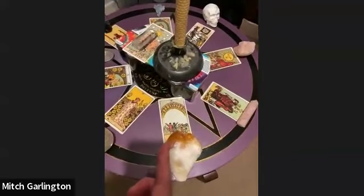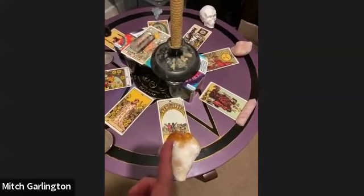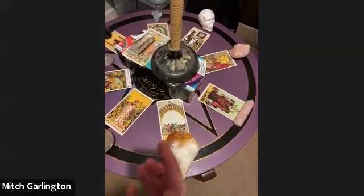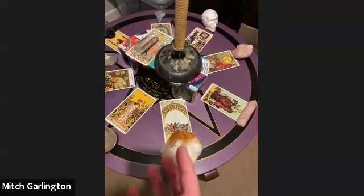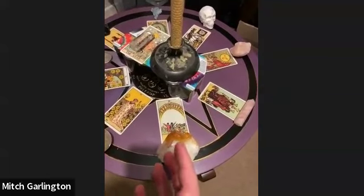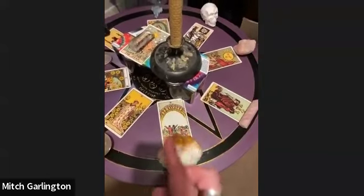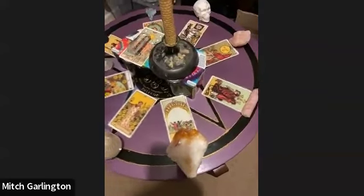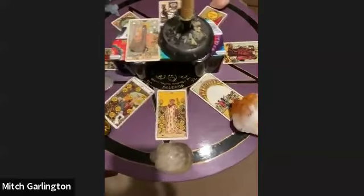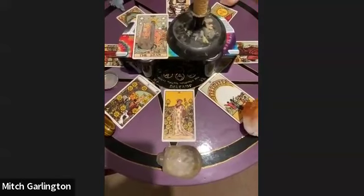Coming around here I've put the Ten of Cups with citrine. Ten of Cups is really important — it's all about abundance. I would like emotional and physical health abundance for my immediate family, my friends, my loved ones and myself. This feels really really important because there have been some health scares within my family recently.